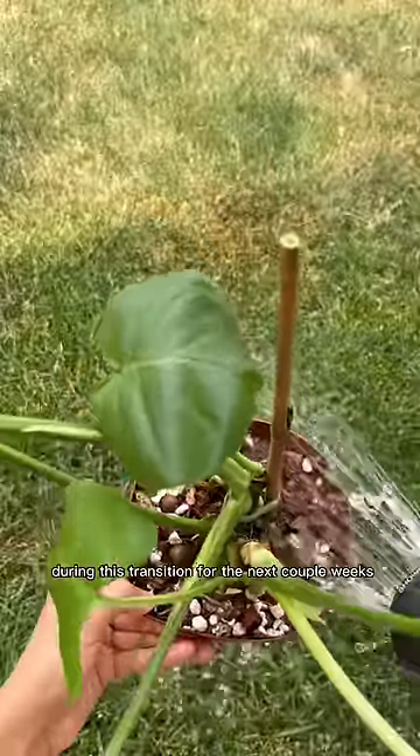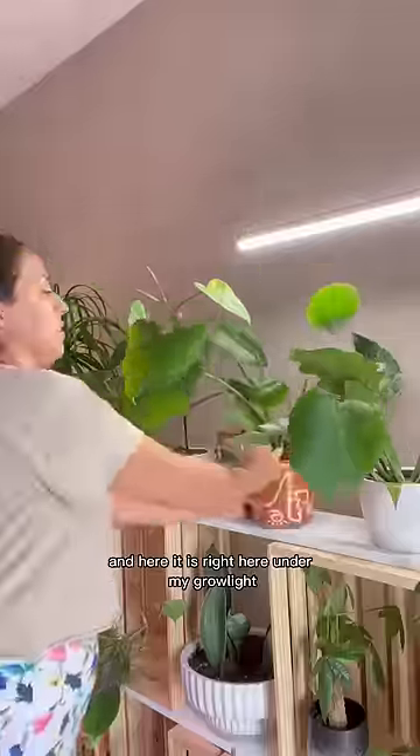I'm watering it well and keeping it moist during this transition for the next couple of weeks. I put it in a pretty cover pot and here it is, right here under my girlie.